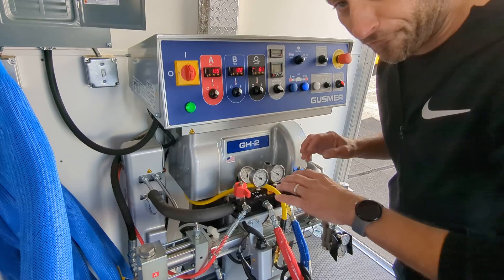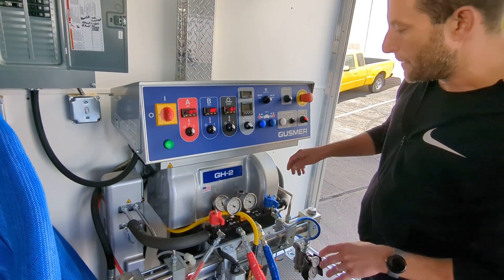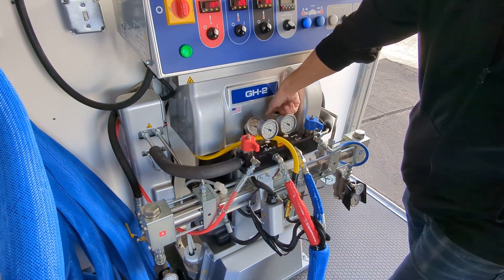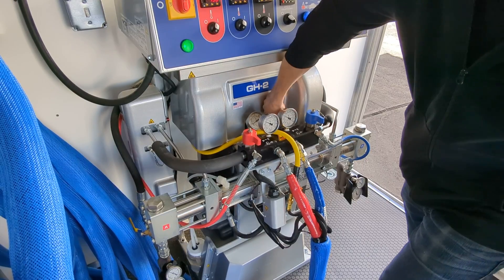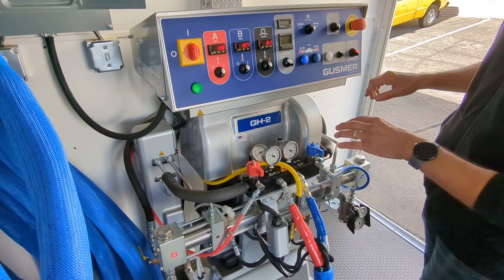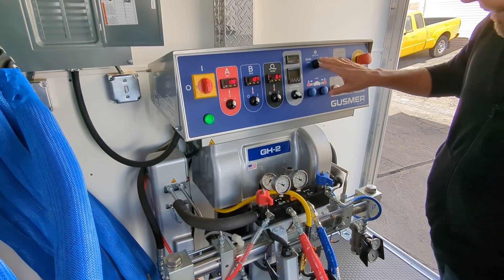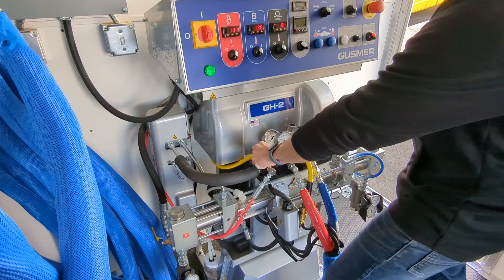Now if we're finished spraying foam and going to shut the machine down, we would dial down our hydraulic pressure back down to zero or 200 PSI with the machine running. With that dialed all the way down, we can put the pump back into neutral. Then with the pump in neutral, we can go ahead and dump our pressure at the pressure dump valve back to zero.